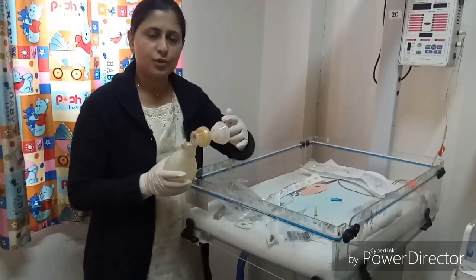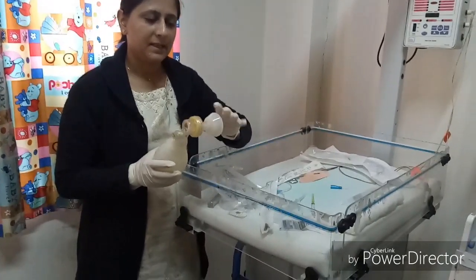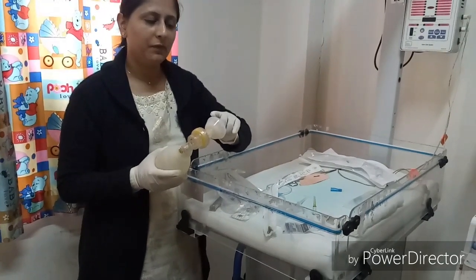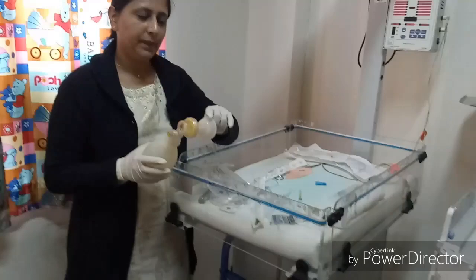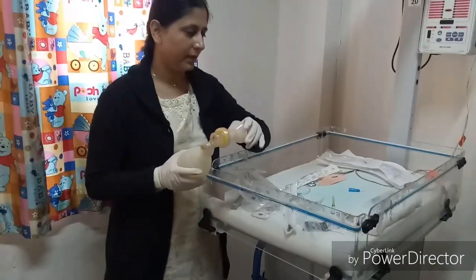Masks of various sizes should be available: small, medium, and large. For the extremely premature baby, the small size mask is used; for the pre-term baby, medium; and for the full-term baby, the large size mask is required.